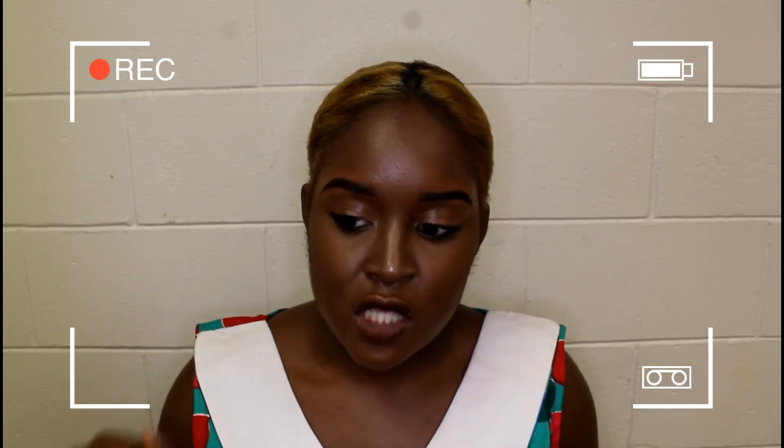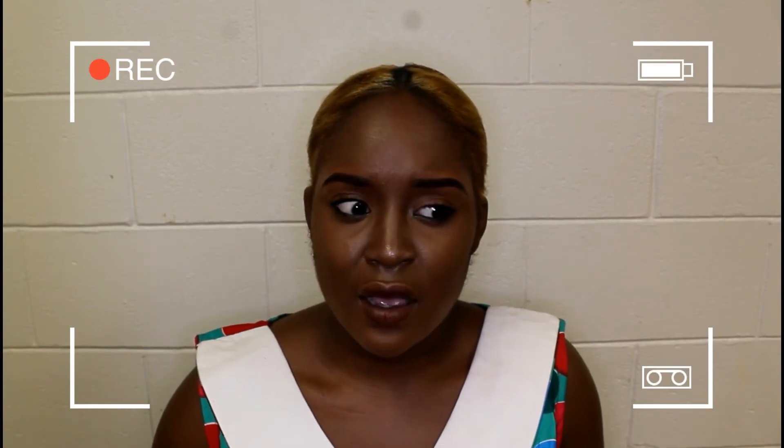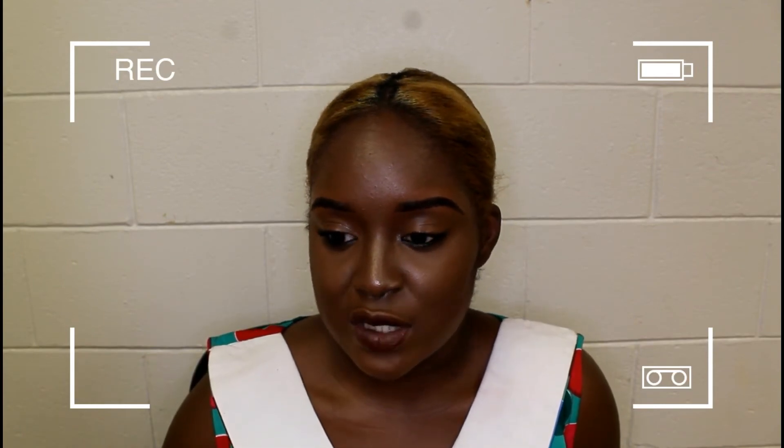I waited about a month for my bleached hair to settle before relaxing it, because doing both relaxing and bleaching at the same time means way too much chemical exposure — you could seriously damage or lose all your hair. I checked online and it said to wait two weeks to a month. I bleached on the 23rd of February and relaxed on the 24th of March, which is about a month and a day.